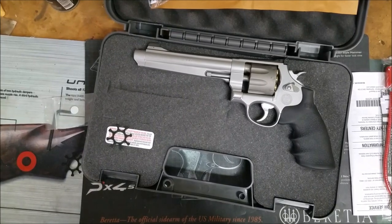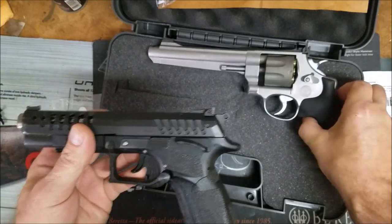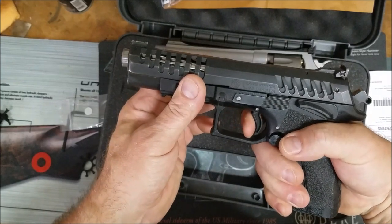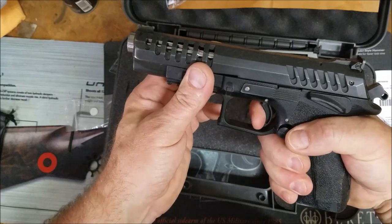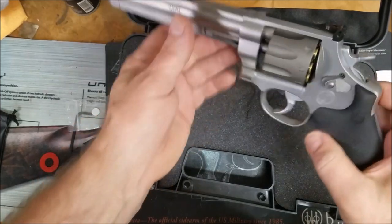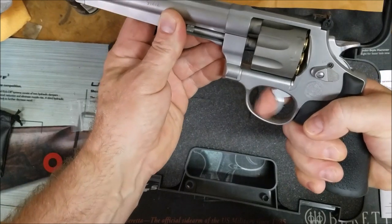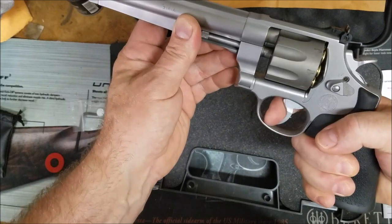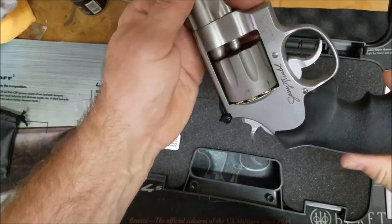Let's compare it to my benchmark gun, the Grand Power Excalibur. Obviously we're comparing two different guns. The double action on the Excalibur — I believe that's around seven pounds — it's smooth. Now this one is definitely heavier, probably at least two pounds more. But it's not longer, and it's just as smooth.